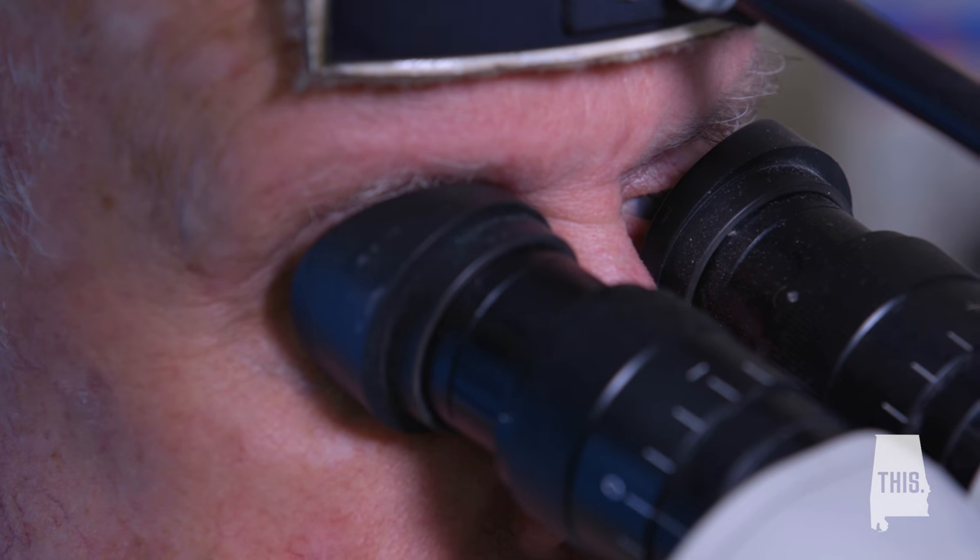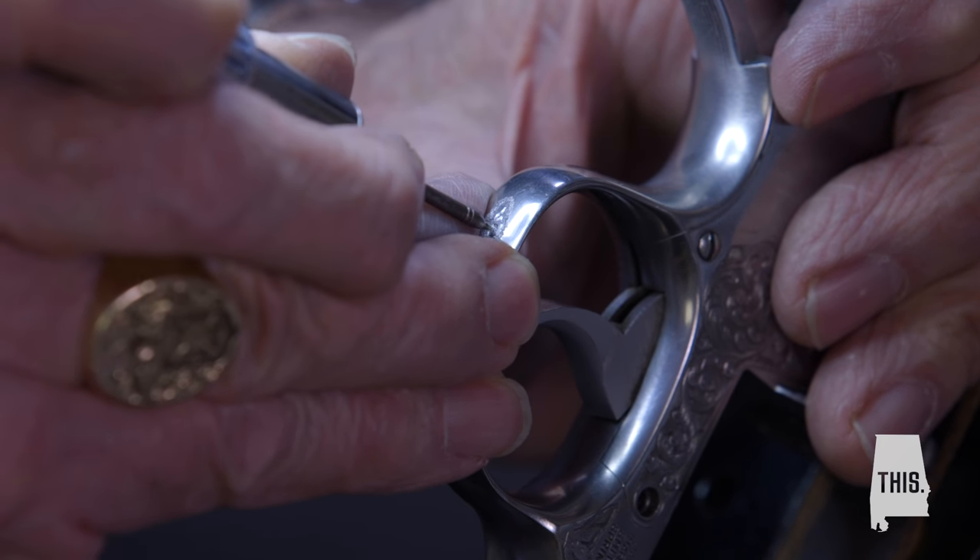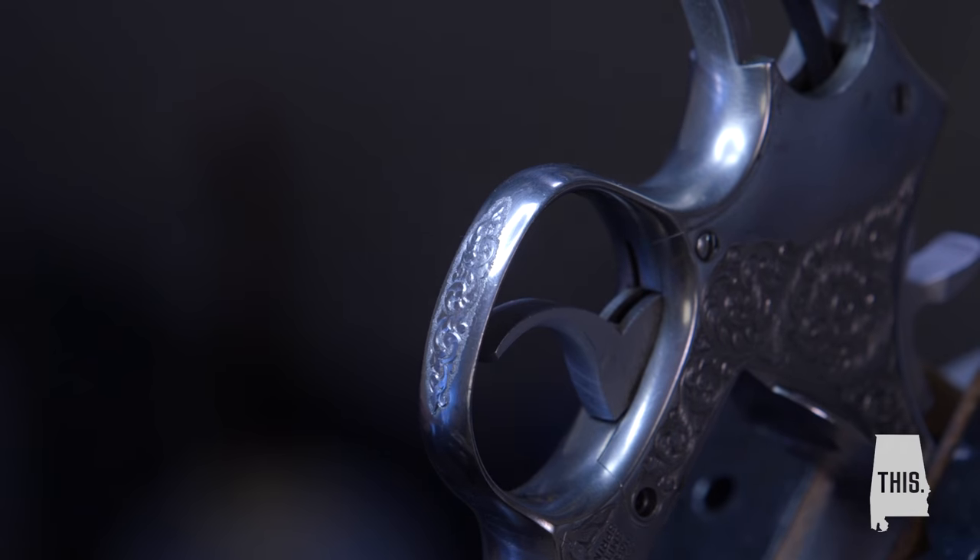A lot of people don't realize the value of firearms engraving and the level of art that goes into it. I don't use a stamp. I'm not following a template. Everything's freehand cut.